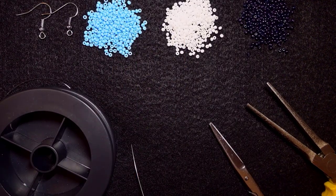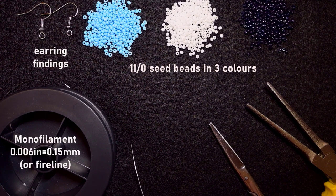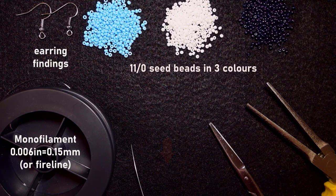What I'm using here for this video are three colors of 11-0 seed beads. I also use earring findings in silver color. This is monofilament that is 0.006 inches or 0.15 millimeters. You could check the description for full list of materials and a Facebook page where you could share pictures of your creations. If you click the link in the description or the join button, you will see what you get if you decide to become a member — the course '5 Unexpected Designs with Peyote Stitch' for less than $5 per month, start and cancel anytime.